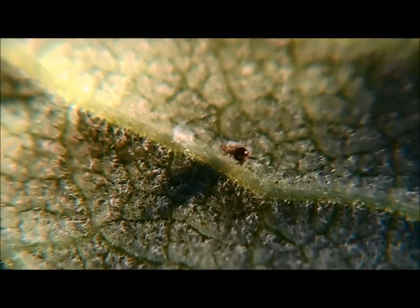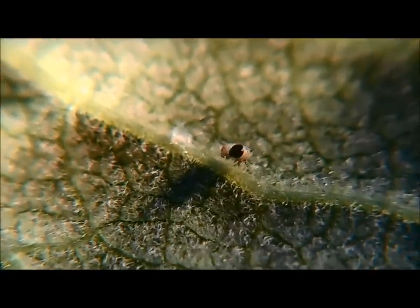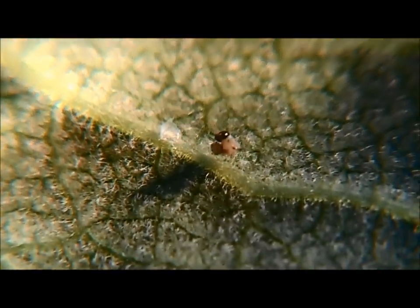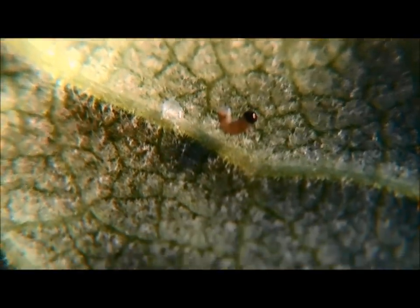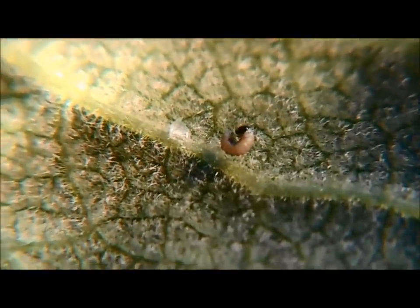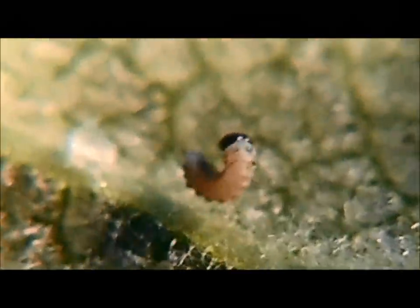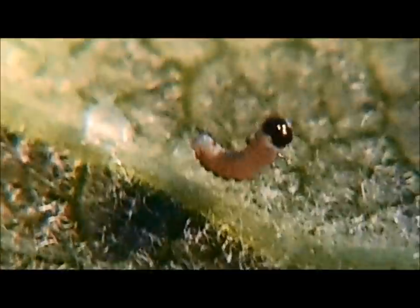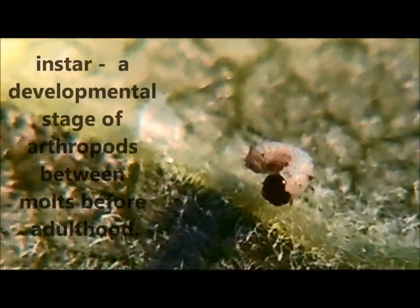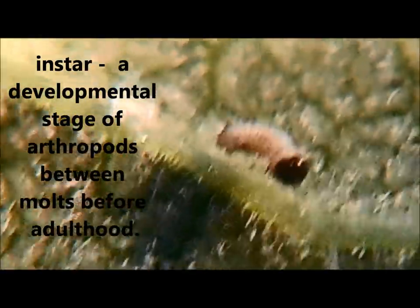So you've got a fresh new caterpillar — new to the world, turned around, ate some of his egg, and is ready for action. As far as what you need to do, there's not much for the first couple of days. Just let the caterpillar be and let it do its thing. It's going to be eating small portions of the leaf, hardly even noticeable, and it's going to transform into what's called the second instar. Right here it's at the first instar. Instars just refer to the different stages that the caterpillar is in.